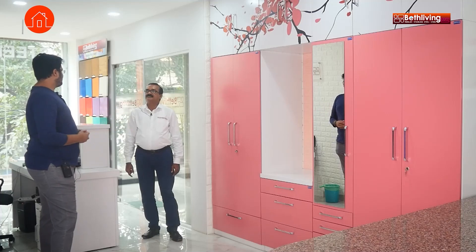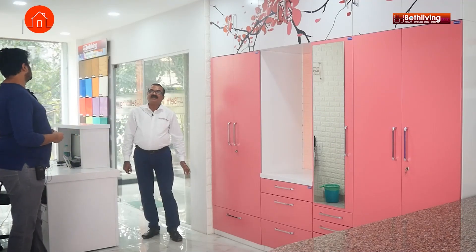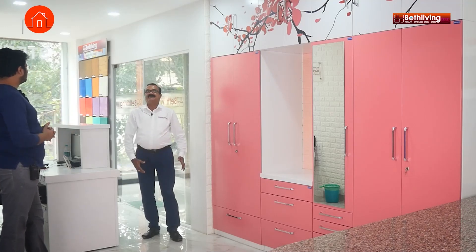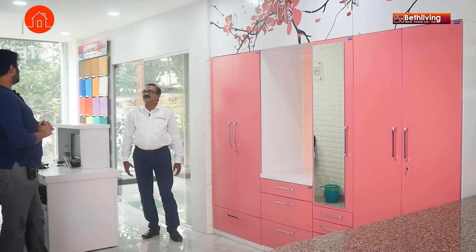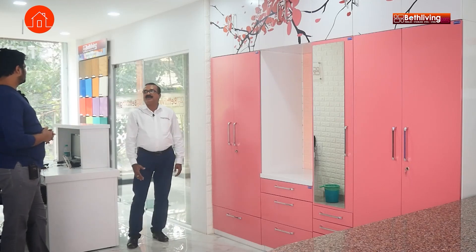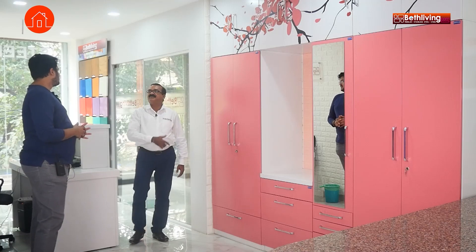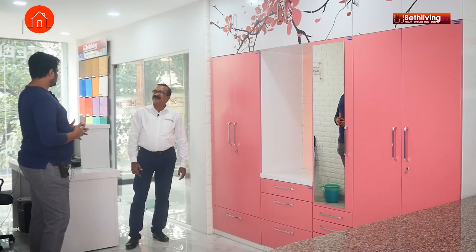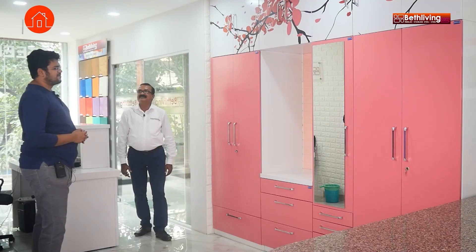What is the price range for Beth Living wardrobes? It starts from 30,000 rupees. It depends on the size and the model. The highest we have done is a 4-lakh wardrobe — it was very big, around 20 to 25 feet. So was it a walk-in wardrobe? Yes, something like that.